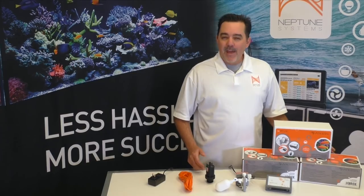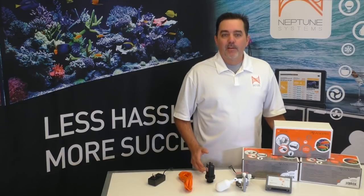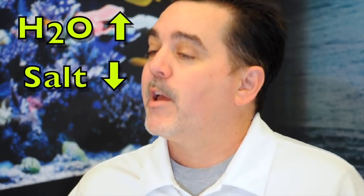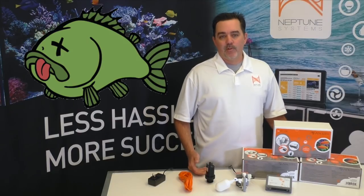The trouble with automating this process is that if you have a failure on this piece of equipment, it's almost always a catastrophe. If that ATO doesn't shut off when it should, bad things happen. When you add fresh water to a saltwater aquarium, you're diluting it. Adding too much fresh water means that the salinity falls and your animals suffer. If it dilutes too much, everything will die.